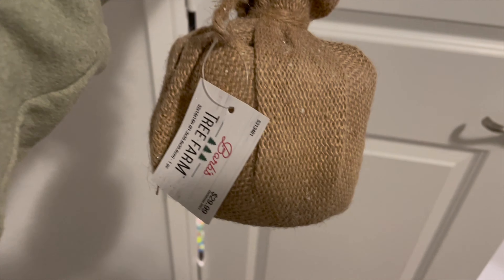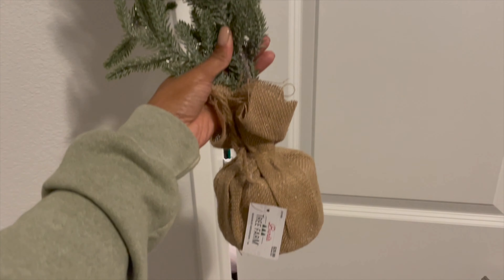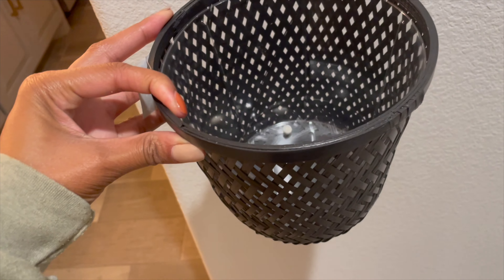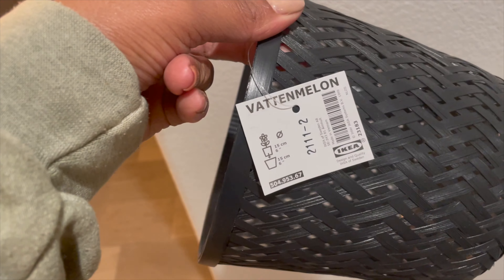This is what the tree is looking like so far — lots of neutrals. Last year I did a lot more rose gold; this year, not so much. Trying to stay more neutral, more black and white. But so far so good — I think I'm liking it.